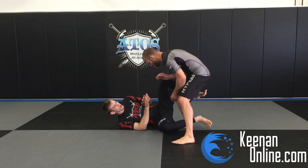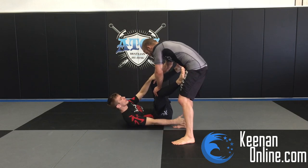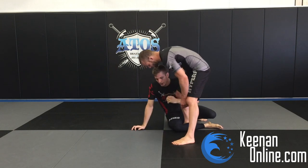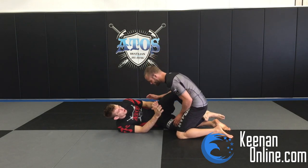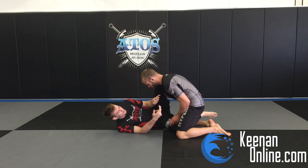When you're playing Nogi, you have to play a lot of knee shield guard because if the guy's standing, there's not a lot of grips you can do. You can control the ankle, play a little de la riva, or a reverse de la riva and come up on single legs. Those are the most effective attacks. But when you play knee shield guard, it kind of forces the guy to have to go down on his knees, and that's what we want. There are a lot more options when he's on his knees than when he's standing in Nogi.